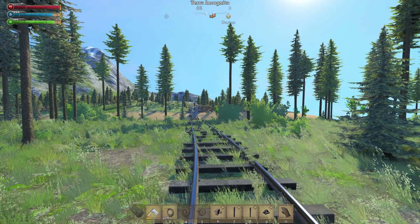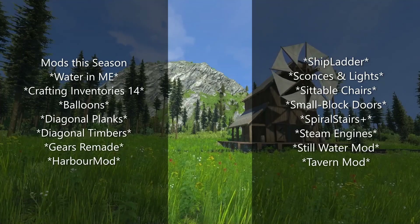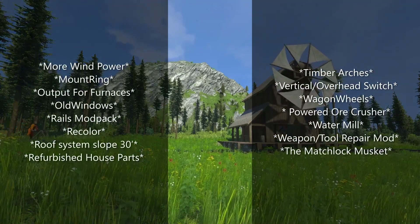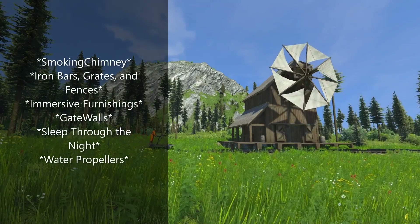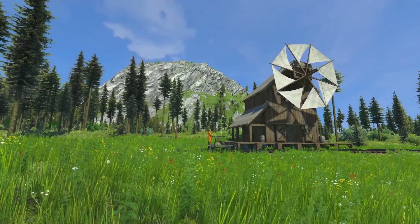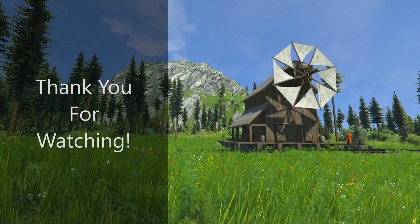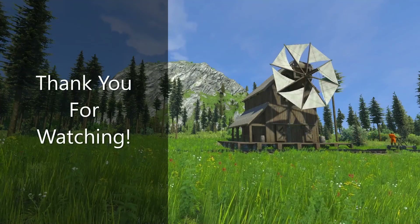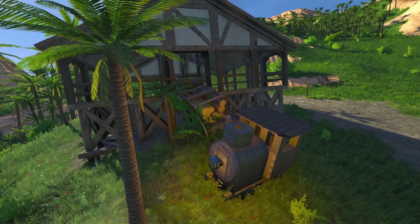But anyway, thank you guys so much for watching. Take care. Goodbye!